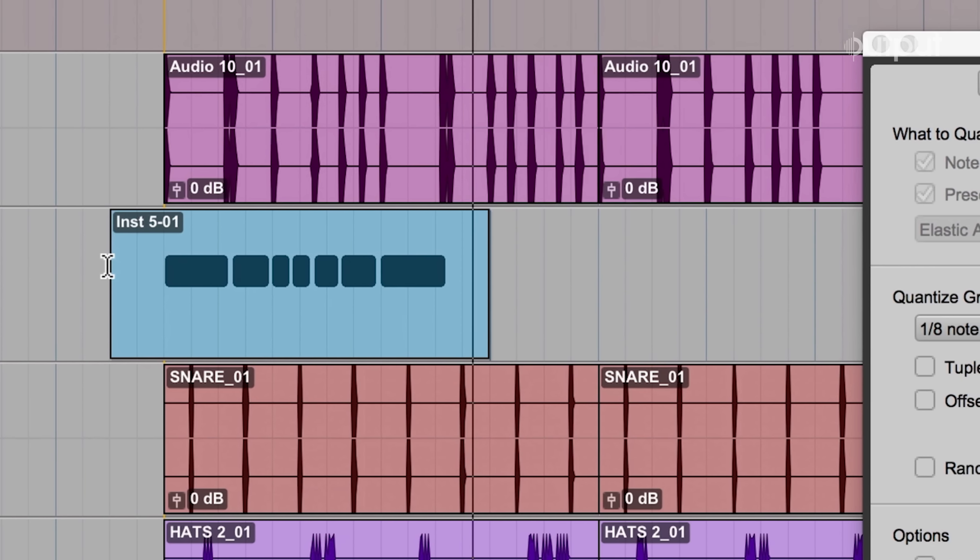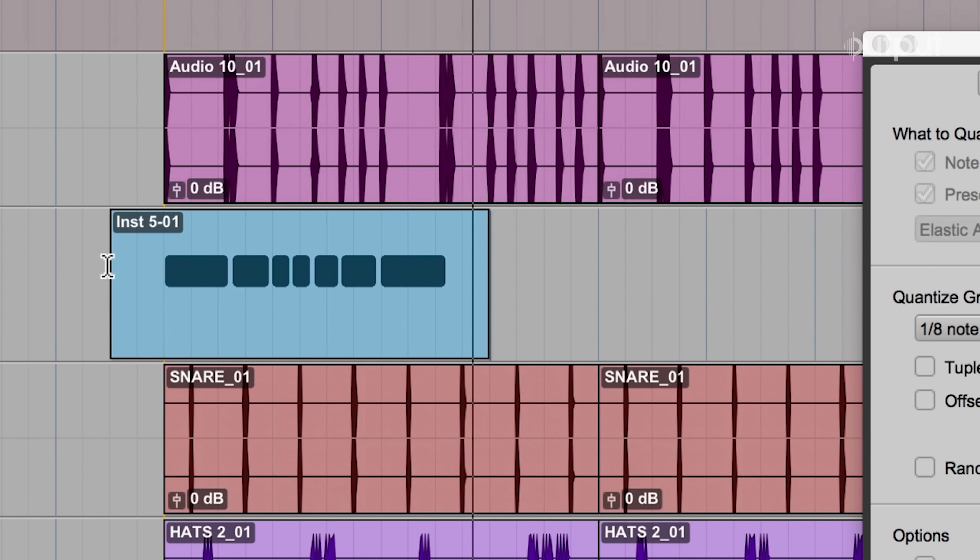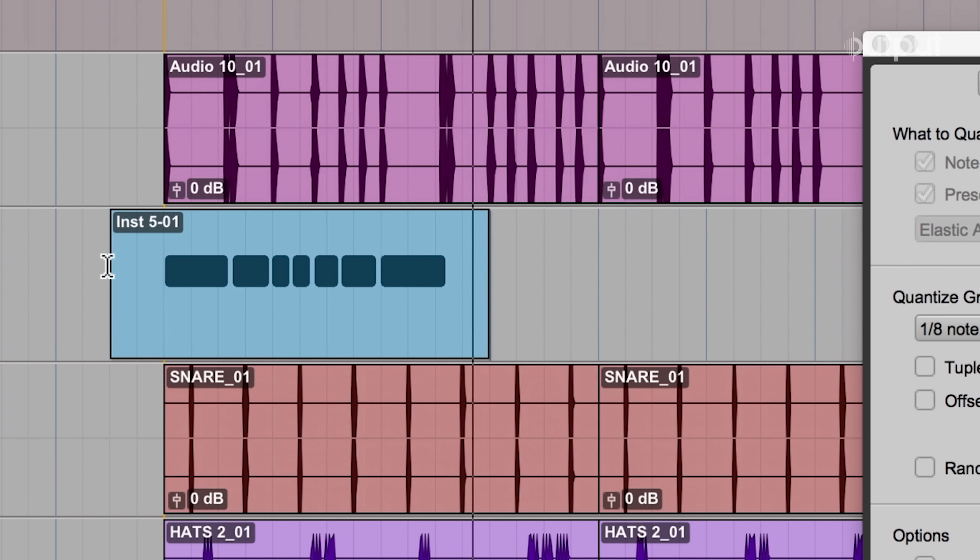There's a plugin I like using on my kick drums — it's called PSP Vintage Warmer. I don't think we need to get too fancy with 808s, just enough to rattle the speakers, you know what I mean?